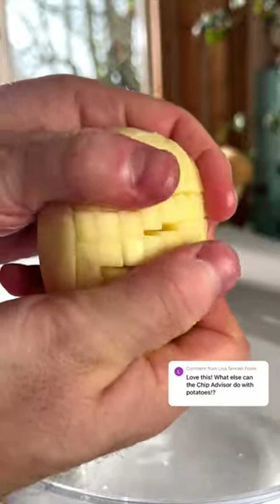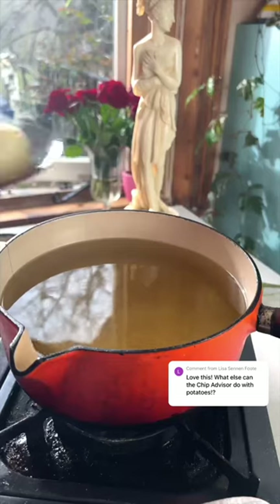I'm not sure what these should be called — pom-pom potatoes or fry balls — whatever they are, they'll need an accompanying sauce.